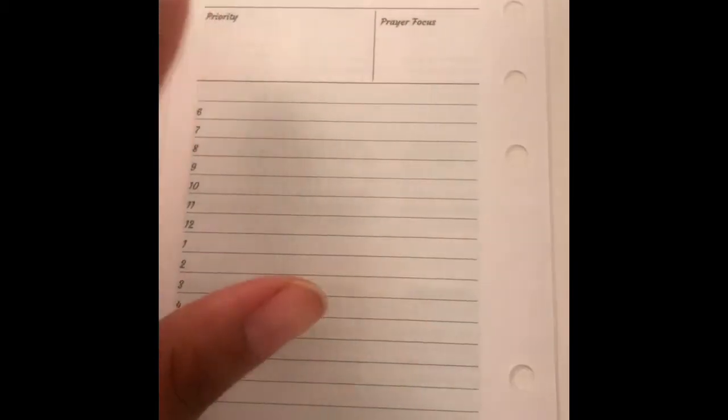I'll probably fiddle around with them a little bit. I got mine set up to say 'priority' and 'prayer focus,' and then I got the times to start at 6 and 11 — I can write in 5 and 12 if I need to. Down here will be assignments for school, like whatever homework assignments I'm going to be completing that day.